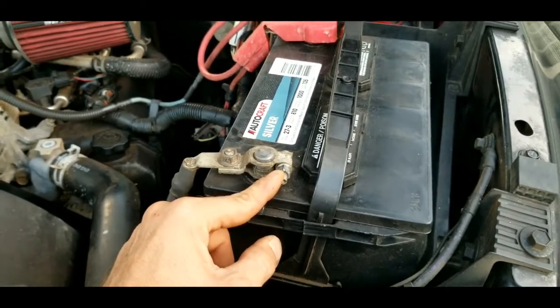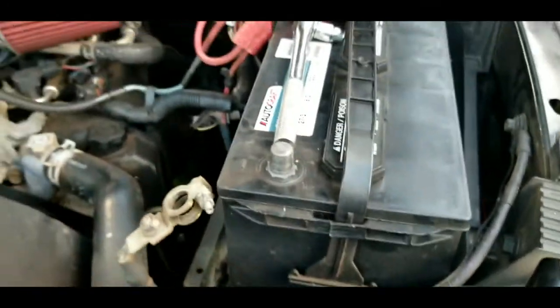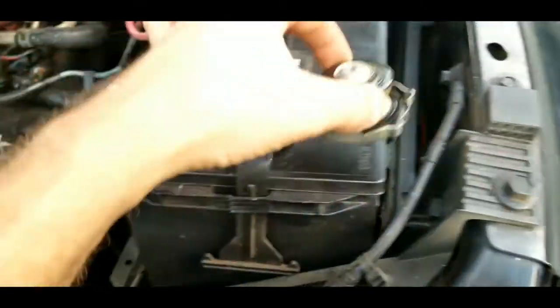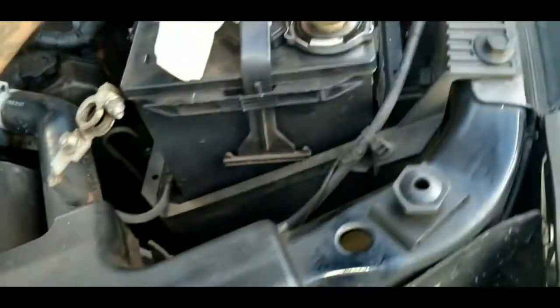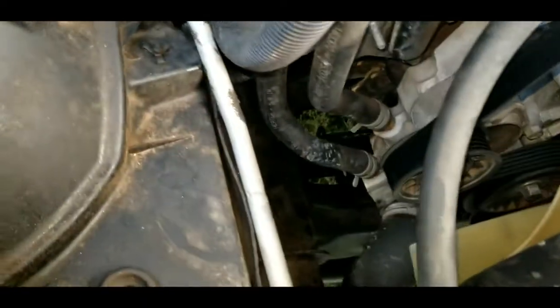Now that the negative is unhooked, go ahead and stick your radiator cap on the battery or somewhere safe — the shield here is at an angle and you don't want to lose it down in there. Just set that stuff to the side for now.